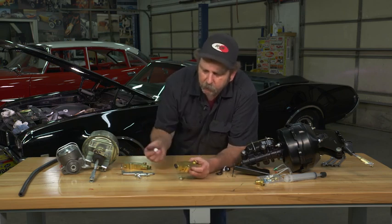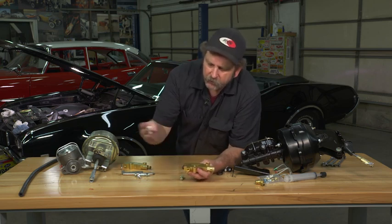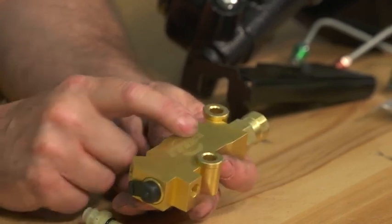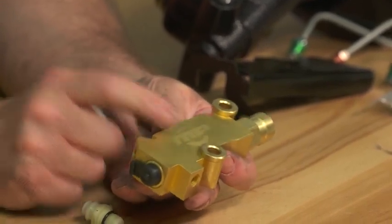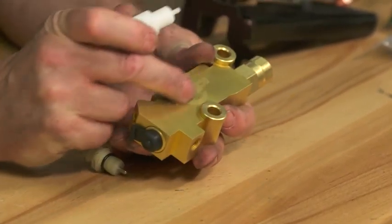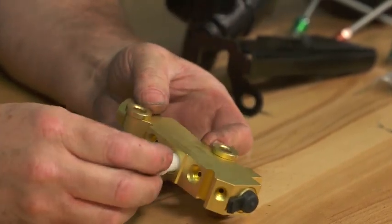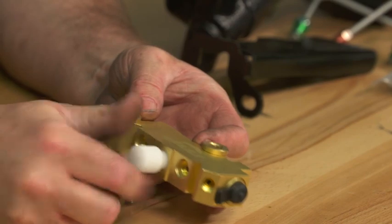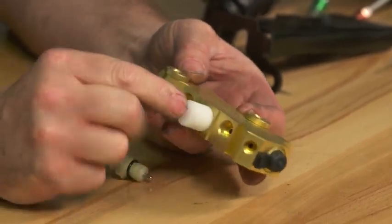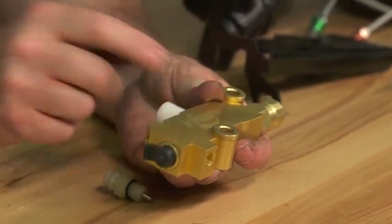When bleeding the brakes, a lot of guys often forget to account for this, because when you're opening bleeders on the front and on the back, it's possible that you can actually trip this switch and it'll get stuck. They make a tool specifically to hold that rod in place. This one here is for master power brakes — you just insert this tool into the top before you start bleeding your brakes, firmly screw it in, and that prevents that low pressure switch from activating.